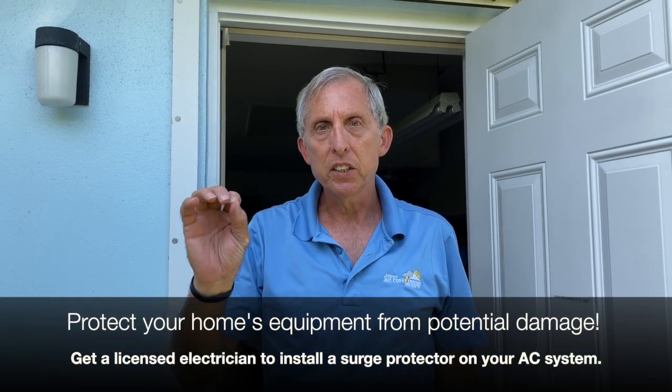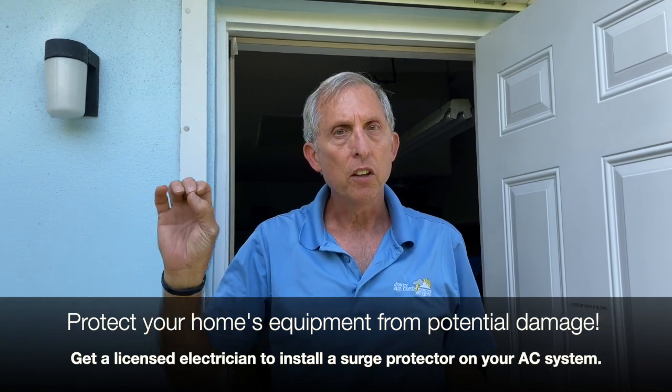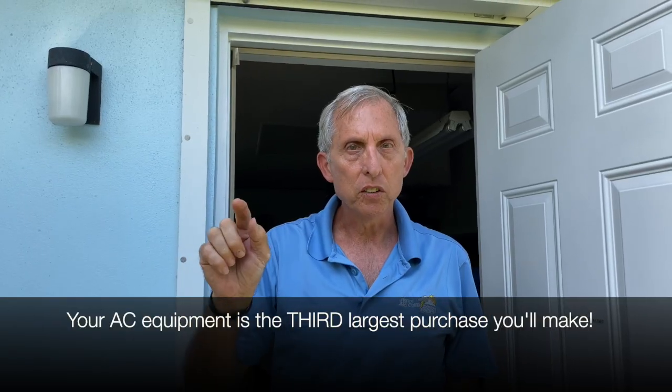The people doing this should be licensed electricians and qualified handymen. The point is: get surge protection. Your AC equipment is very expensive — it's the third largest purchase in your life after your house and appliances. Get surge protection and have a licensed electrician do it today. If you like this video, please share, subscribe, and comment. Thank you.